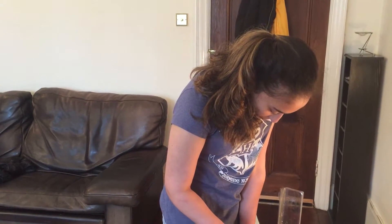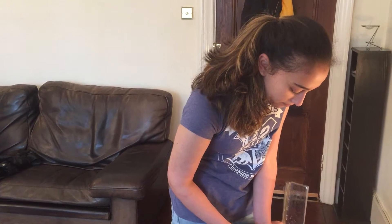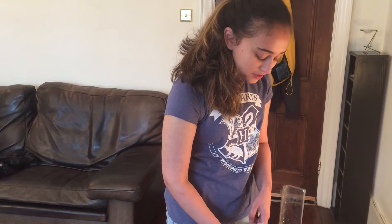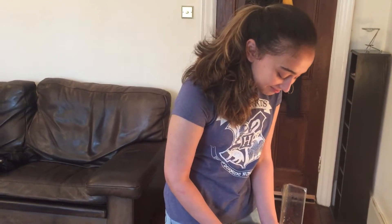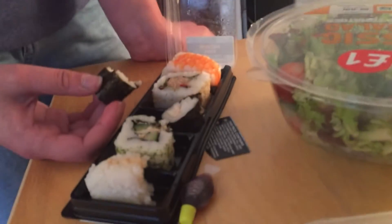So you can definitely add sushi to your list. Are you going to eat sushi, Mum? Interesting food, isn't it? It tastes more vegetable-y. It probably has more — I'm not quite sure what it's got in there.